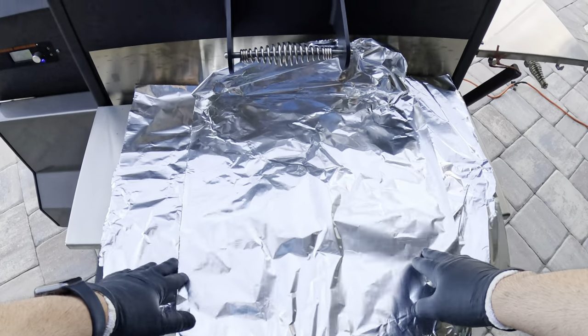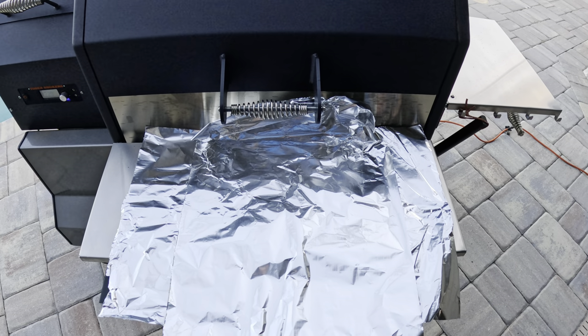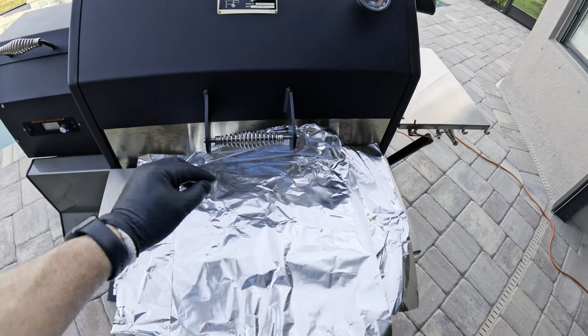For the wrap, we are just going to do a foil boat — I'm not going to wrap it all the way, and I'm not going to use butcher paper. This way it keeps the bark on the top and still keeps it moist on the bottom. So let's take it off.